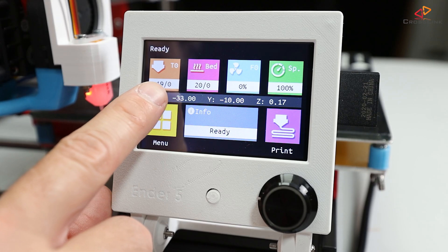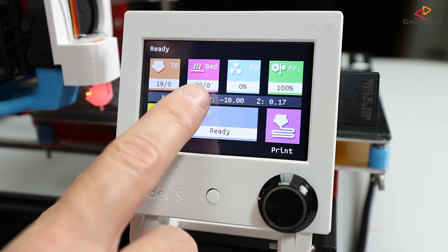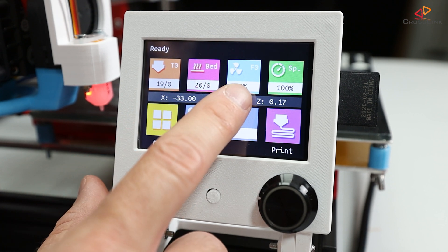In this video, I'll show you how to upgrade the firmware on BigTreeTech's TFT Touch Displays, like the TFT35, and how to customize the user interface, and we're starting right now.